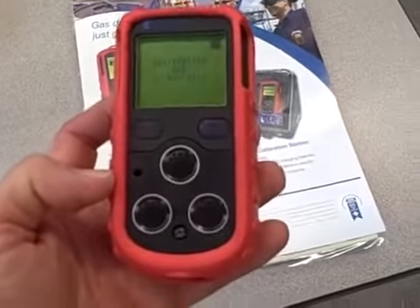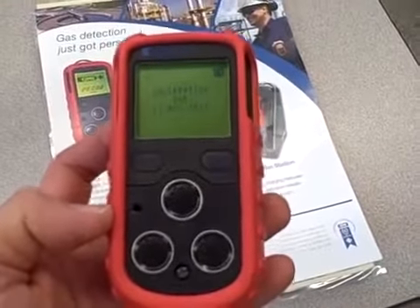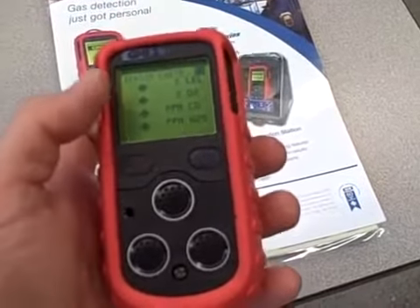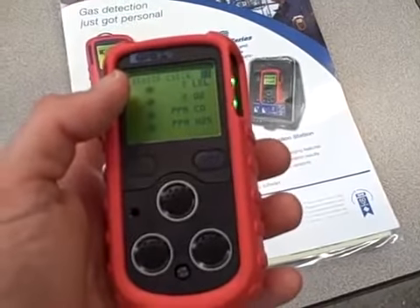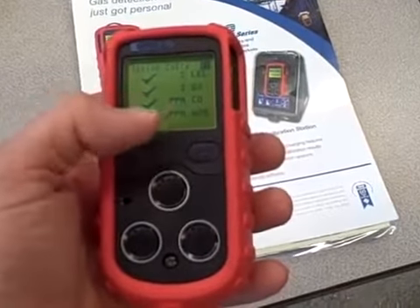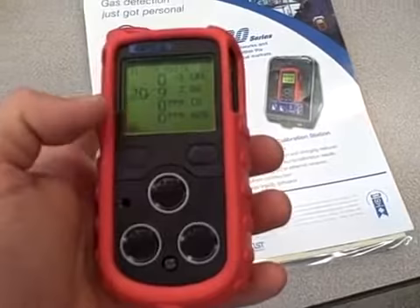So it's firing up, tells me what the calibrations are, and does a very quick self-test. You can see where the four readouts will be: lower explosive limit based on methane, percent oxygen, parts per million carbon monoxide, and parts per million hydrogen sulfide.